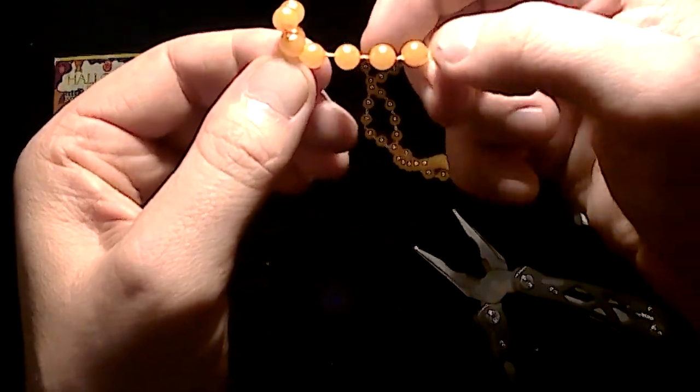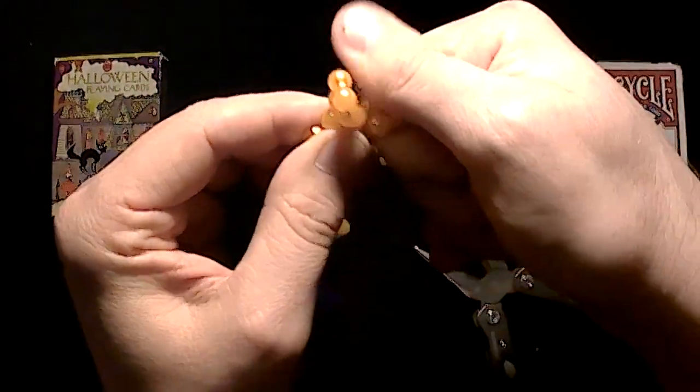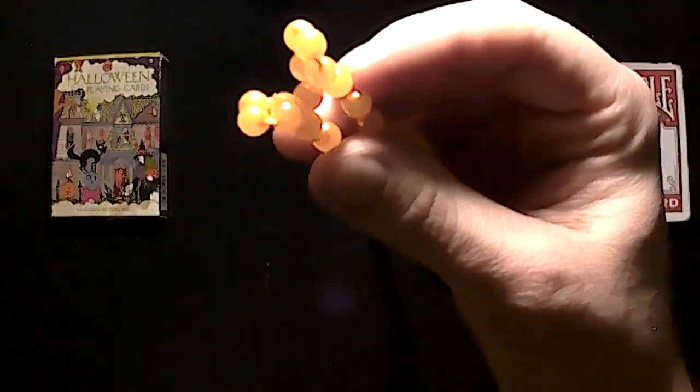Ball right there, count up four more, twist it twice. And then at this point, you take these two ends and twist these together.